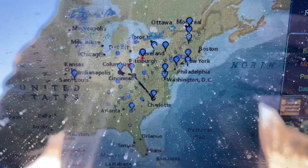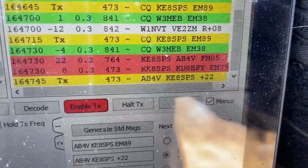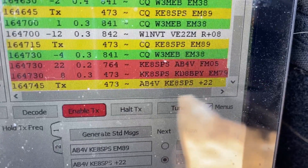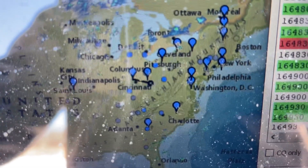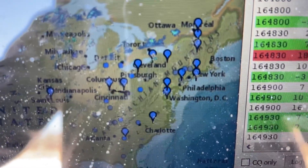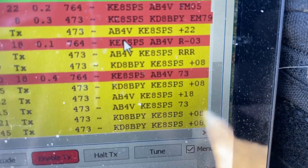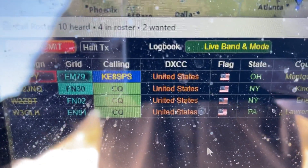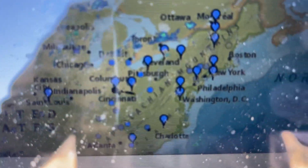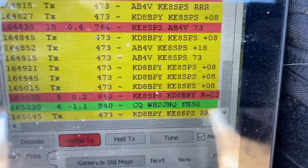We've got another contact now in Charlotte, North Carolina on the hook — signal report plus 22 from that guy. Looks like we've got two guys on the hook at the same time. There's a guy right on top of us — either in Ohio or Indiana. Signal report plus 8, plus 8 — that's good. He's in Montgomery, Ohio. That's real close — perfect for NVIS right there. Our signal report was plus 2 with him. Getting what we want.